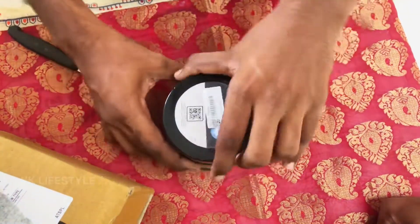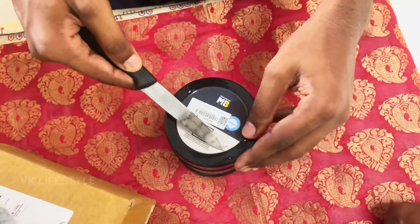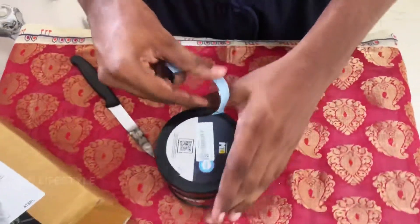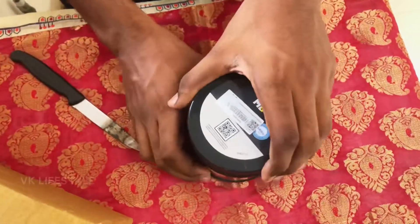The seal is open. We can see how to check it — we want to look at the seal. Let the seal be cut. Here is the seal — let's see here, let's get started.